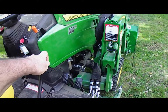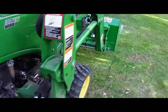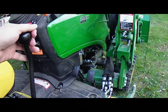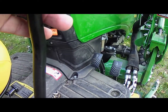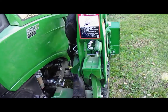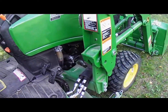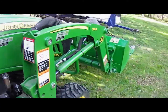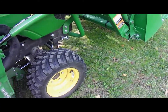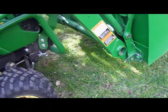Hello guys, I seem to have some sort of problem with my front end loader on my John Deere 1025R. I don't seem to be able to lift it more than about six inches from the ground. As you can see here, even if I pull all the way, the bucket only lifts from the ground about six inches.